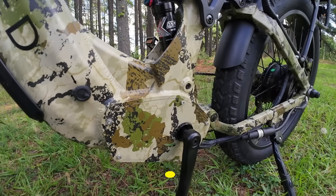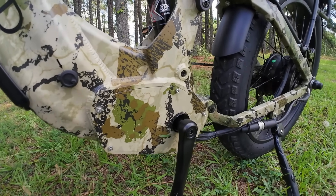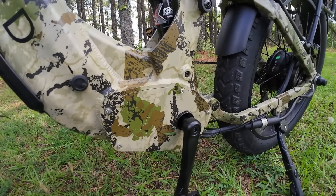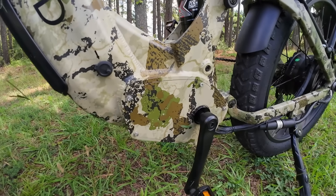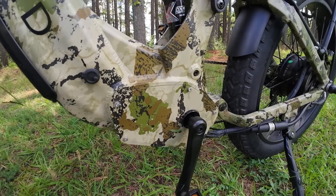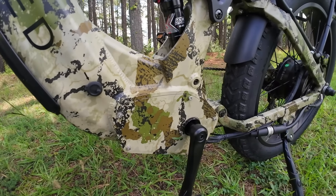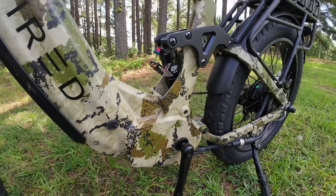But it also has the capability of being programmed to be a cadence sensor. So if you don't want to push on the pedals and just want to turn them and get the power, you can set it to cadence. It can do either one — a very cool feature. Wired has now added this to all of their bikes. Your choice: torque or cadence.